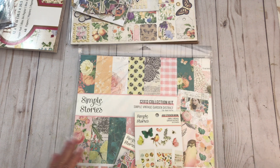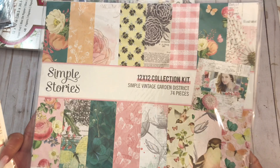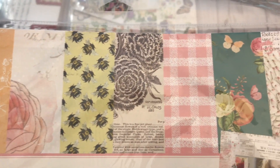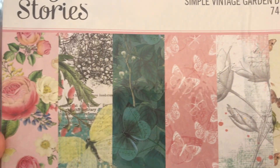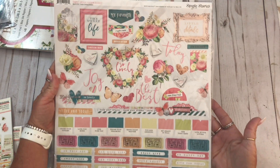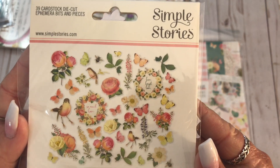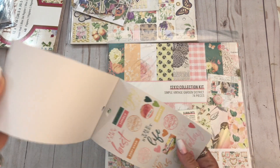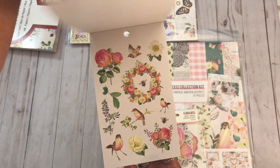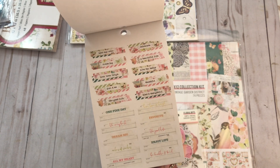The next collection is one I really like too. I talked about this collection - I was trying to remember the name of it in a haul that I did a while back. This is Simple Stories Vintage Garden District. So let me show you the papers. Aren't those fantastic? And of course this comes with the sticker sheet on the back. And then I got some of the ephemera. And this is a four by six sticker book - there's words, butterflies, letters. Those are cute.